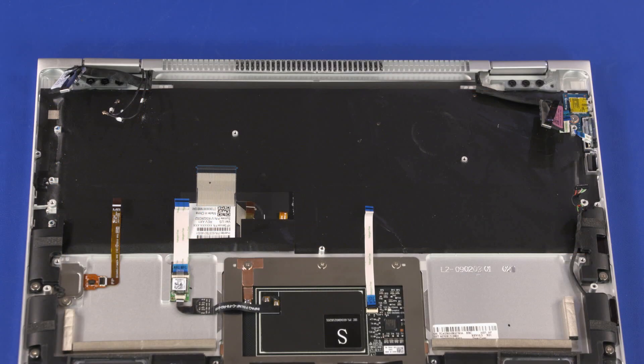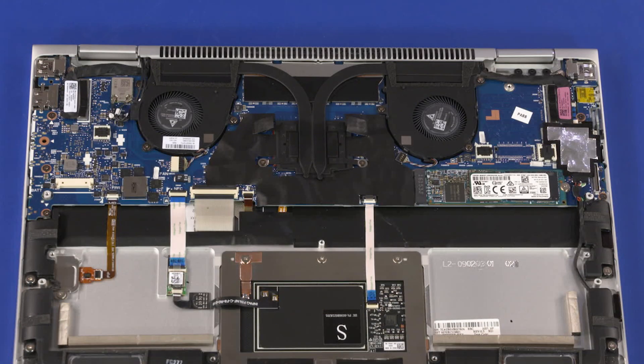Reverse this procedure to install the motherboard. After motherboard replacement, be sure to complete post-installation tasks as required, which may include verifying functionality of the notebook, updating the BIOS, updating DMI and other settings, and calibrating the audio outputs.